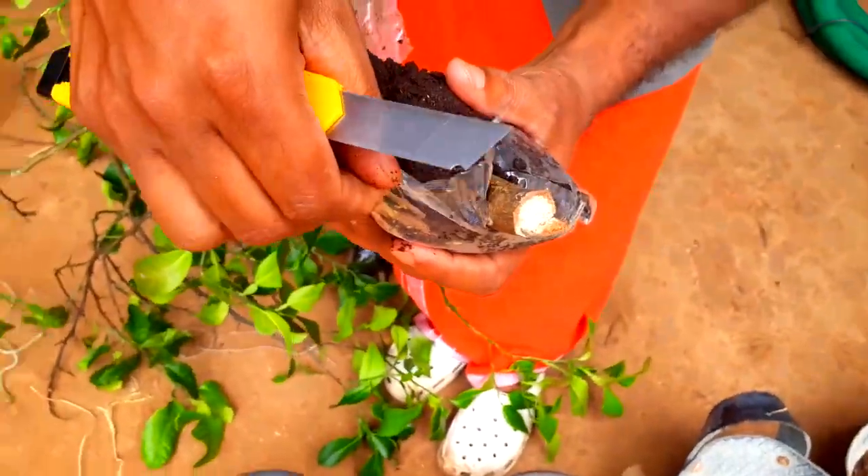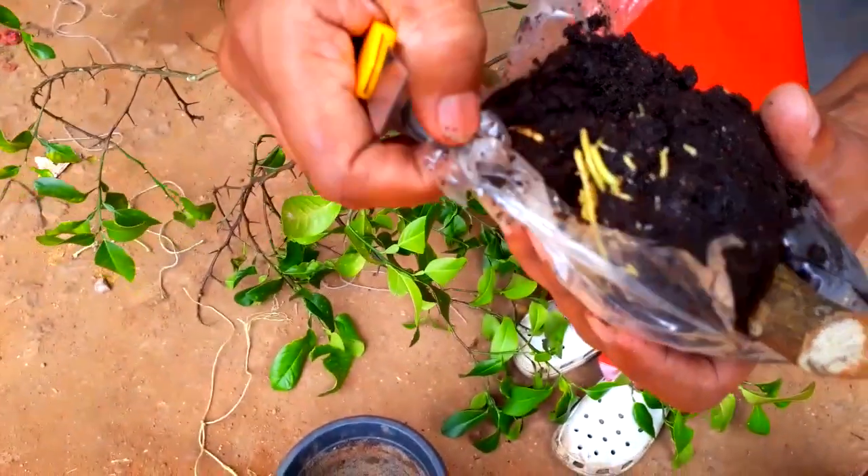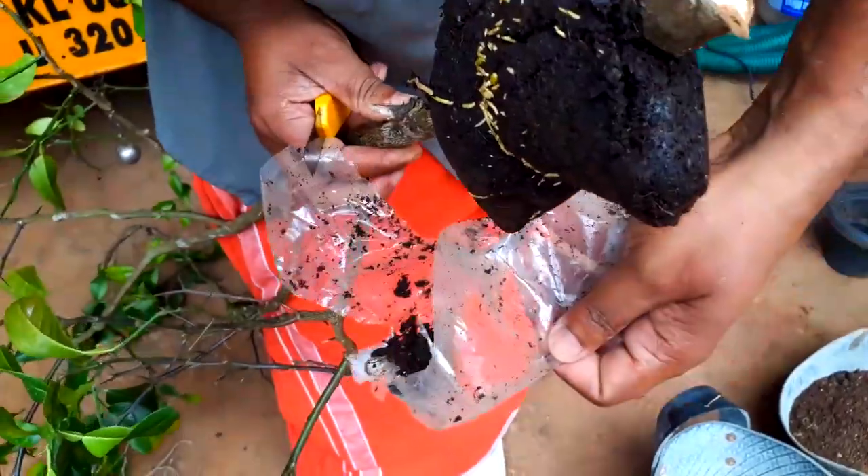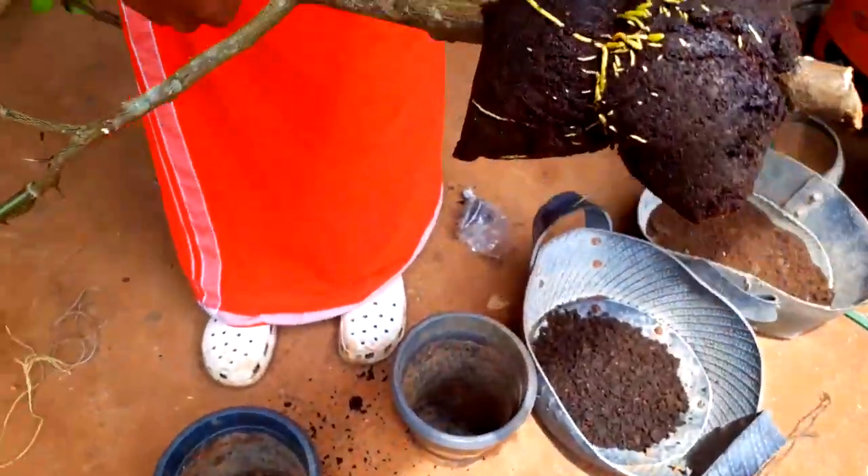Then we will cut the wall together. So, we will cut the wall together for a different side, and then we will cut the wall together. Now, I will cut the wall together. We will cut the wall together.